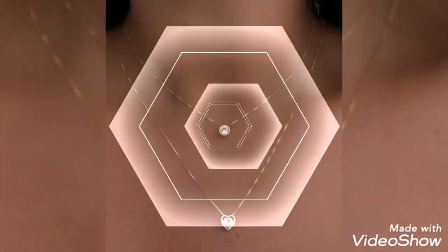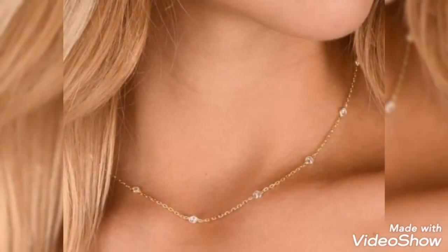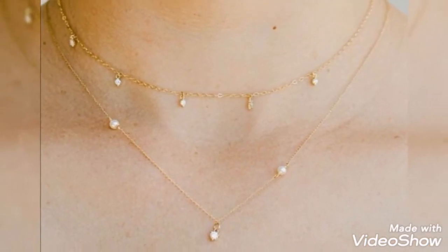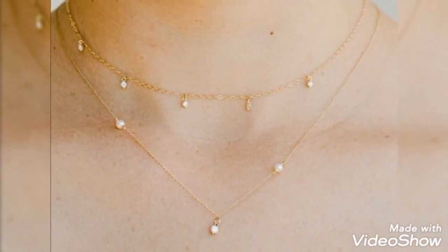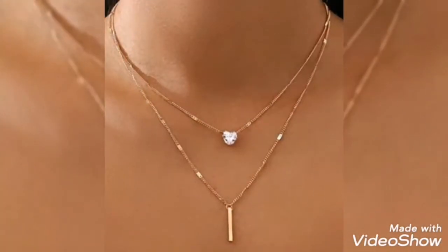Double layer — you are looking at a stunning gold chain. Here you have a double layer with one stone design and an elegant gold necklace design. These are also two layers. You are looking at this gold chain, a long chain, and it looks very elegant.